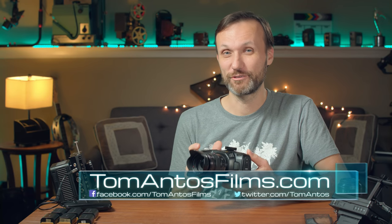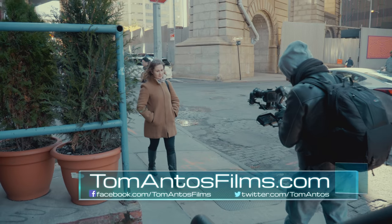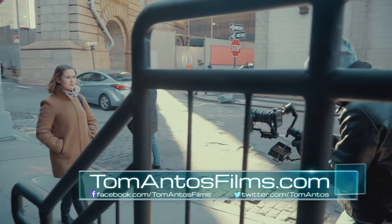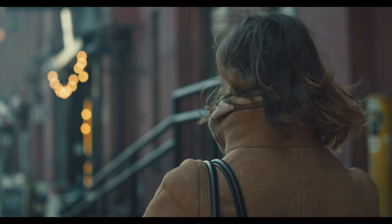So guys, I think I finally found it - the perfect video camera. Notice I'm saying video, not photo camera. If you want photo, this might not be it for you. But if you're looking for an amazing video camera, I think Blackmagic might have just done it.